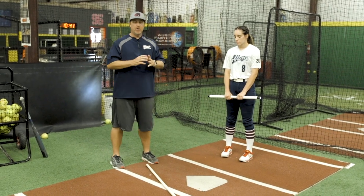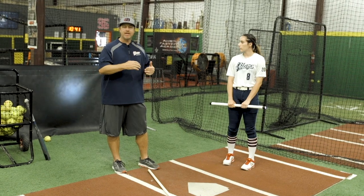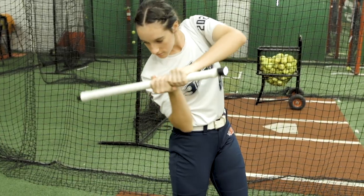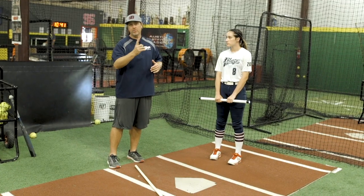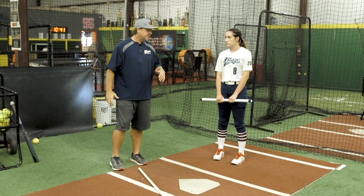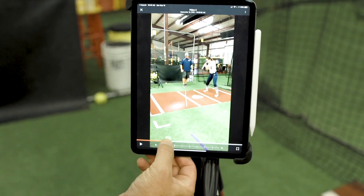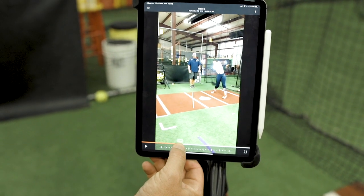This is a drill I like to use to help the athlete understand staying on plane — getting on plane early and staying on plane. It focuses a lot on the swing arc and trying to build some efficiency in the way that the barrel is working towards contact. We use the flashlight because it gives a great visual representation of how the barrel arc is turning.